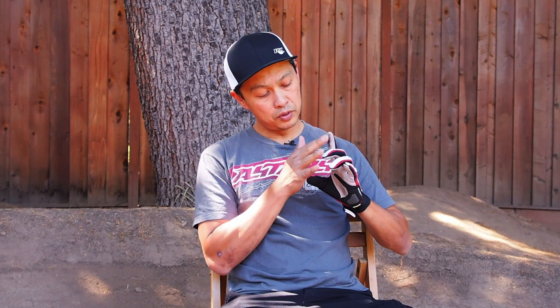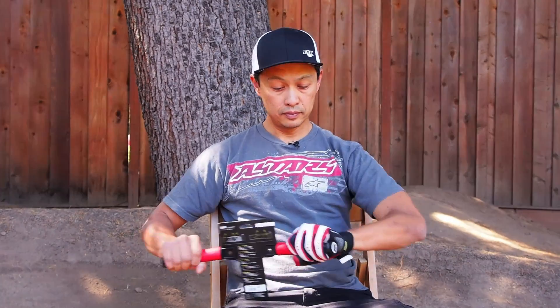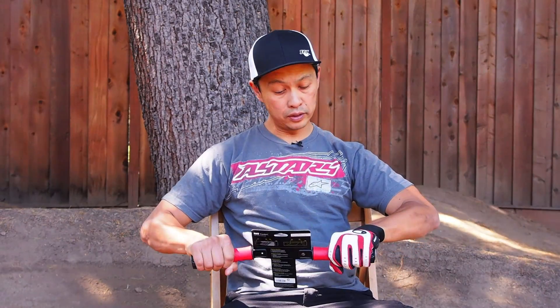A little bit of protection here — I crashed once, punched a tree, and the glove held up fine and protected my hand pretty good. And then there's some good rubber here for your brakes, your shifters, and your smartphone. A grip like the GA1 is optimized to work well with this glove.